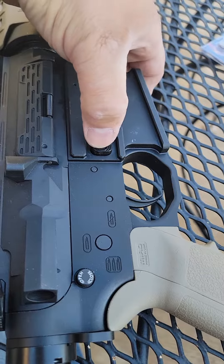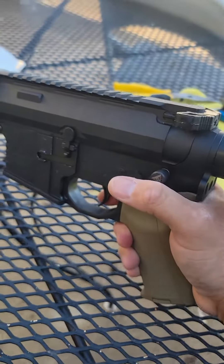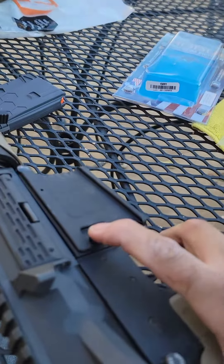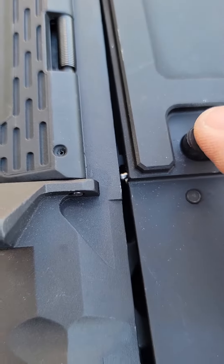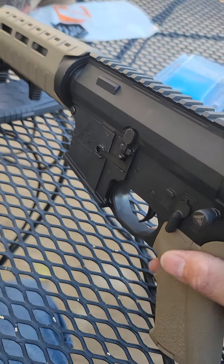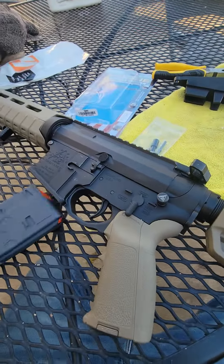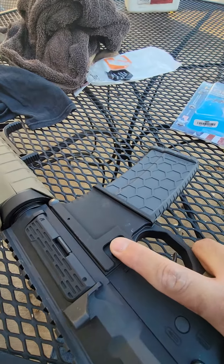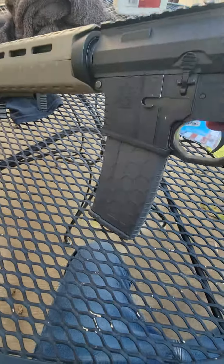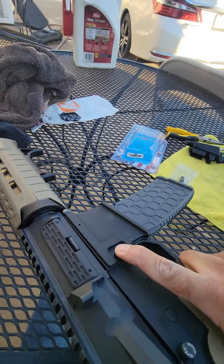Mag release does not function. Hit the Juggernaut — mag release does work, and as you can see there is the pin from the Freedom Fighter. Magazine installed, button does not work. Hit that Juggernaut — there's the magazine.